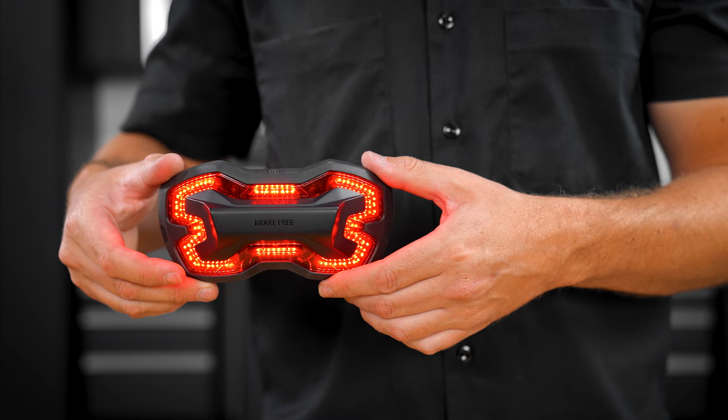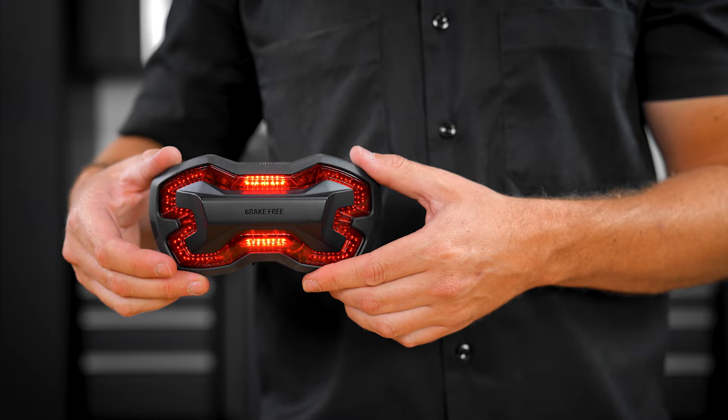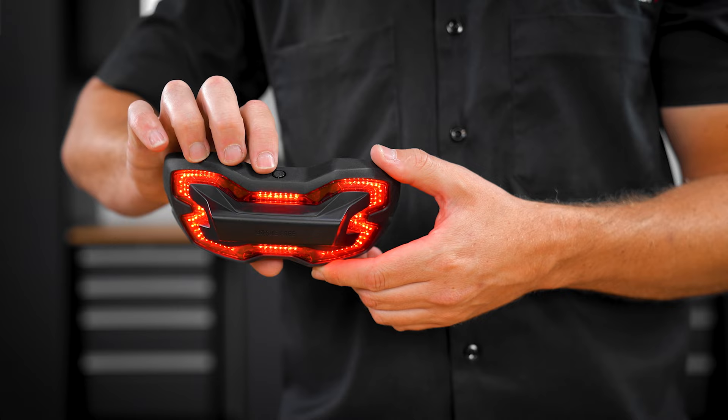Mode 3 is for those looking for the highest level of safety, illuminating the LEDs with a continual pulse until the unit detects deceleration, transitioning the strobe into a solid brake light with a brighter illumination. When you're finished with your ride, simply hold the button down for three seconds to turn the unit off.